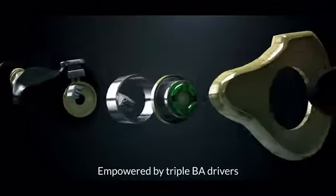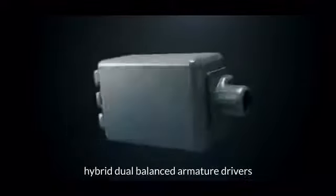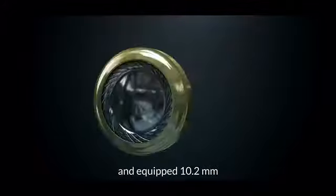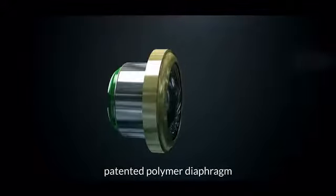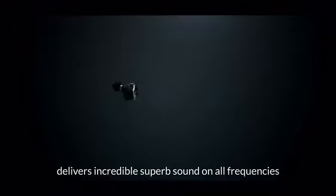Empowered by Triple B8 Drivers, the Knowles High Frequency Driver, Hybrid Dual Ballast Armature Drivers, and a 10.2mm patented polymer diaphragm, the Hittis MS4 delivers incredible superb sound across all frequencies.